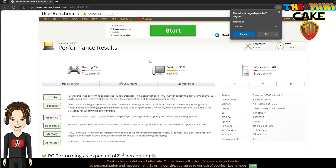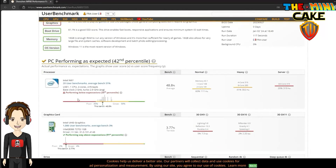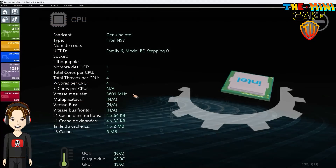As was to be expected, it is very good in desktop use, but finds its limits in gaming. And yet, you will be amazed by its performance in emulation and gaming.